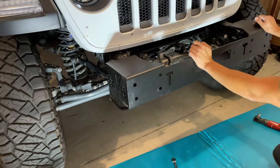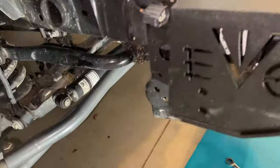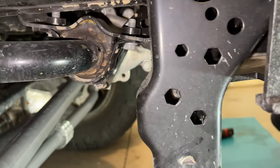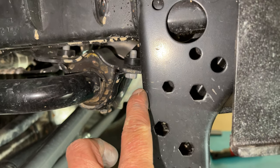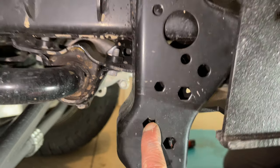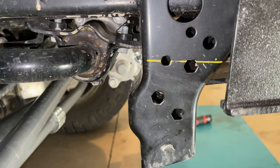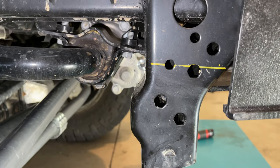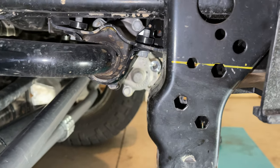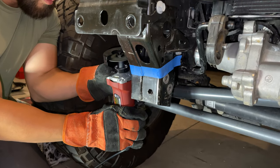We're mocking up the EVO Quarter Pounder bumper to see where we need to cut the frame horns. We also need to grab a different bolt for the sway bar disconnect flip. It looks like we need to make our cut on the middle sets of holes, so we'll mark that with a paint pen and come in with the cutoff wheel to make clearance. We might pull off the sway bar brackets to get behind there with the grinder, or just use a Sawzall.